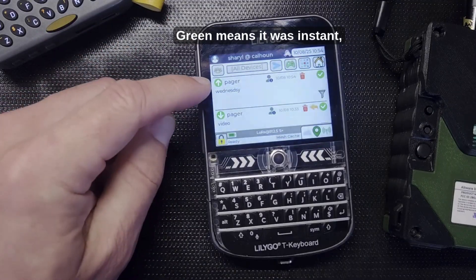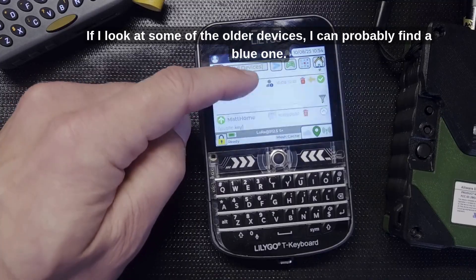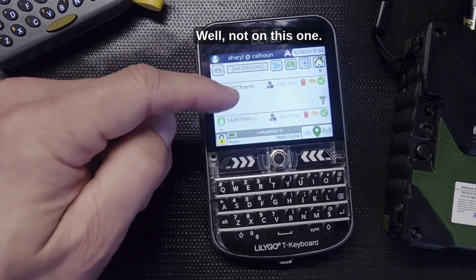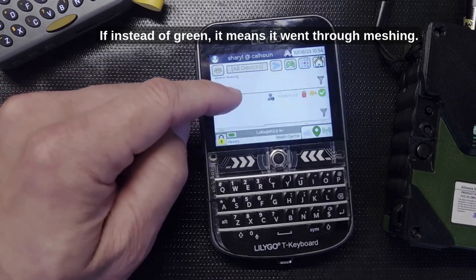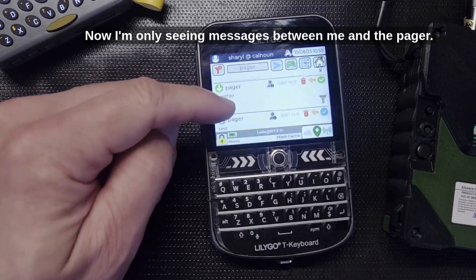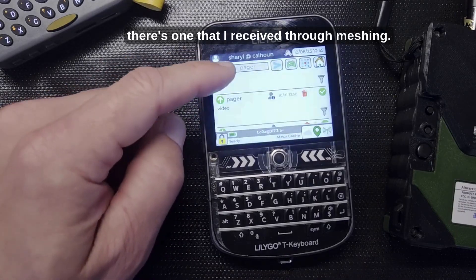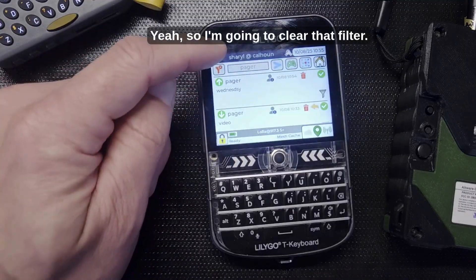On the sending device, an up arrow means it was sent and a check mark means it was confirmed. Green means it was instant — not through meshing. If these icons are blue instead of green, it means it went through meshing. Touching the filter button shows only messages between me and the pager.